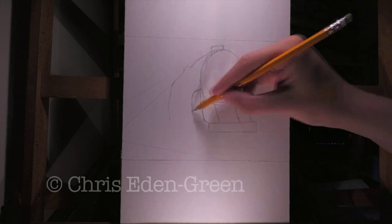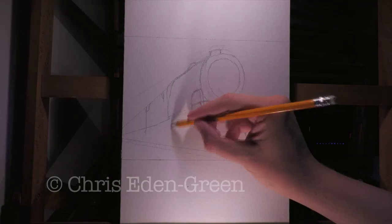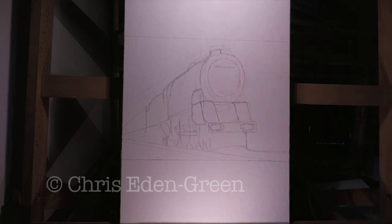And to try and get the proportions as good as possible, I'm going to take advice from one of the comments in one of my previous videos and try to draw the outline of the poster first. It might seem a little bit like paint by numbers, but let's just see how it works. And let's see how many times it takes for me to get the lettering in particular right.